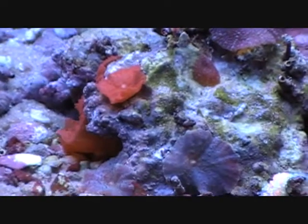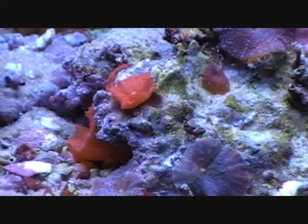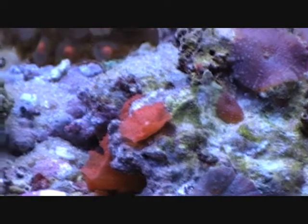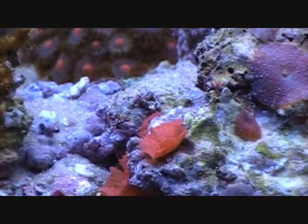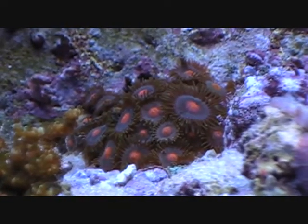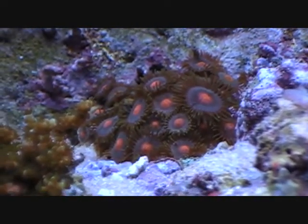Here's the rock of zoanthids, or the rock of mushrooms. The mushrooms too — they weren't doing that great, but now they're looking great. They're getting big again. And the zoanthids, they too were all getting small and they looked like crap and weren't doing a thing.